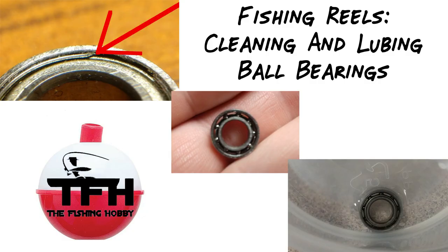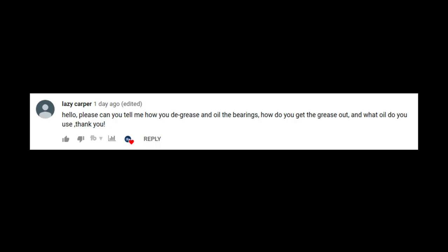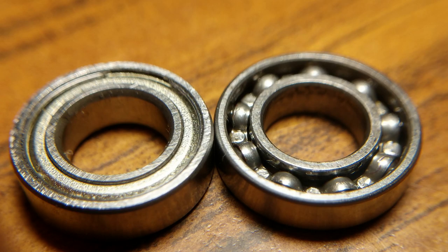Someone asked me a great question about cleaning out grease and oiling bearings for fishing reels. A lot of freshwater fishermen prefer to use oil in the bearings because it reduces friction even more, since the bearing doesn't have to move through thick grease. He asked how to clean out the grease and what type of oil to use, so I figured I'd do a video on how to clean reel bearings and different ways to re-lubricate them — with grease or with oil.